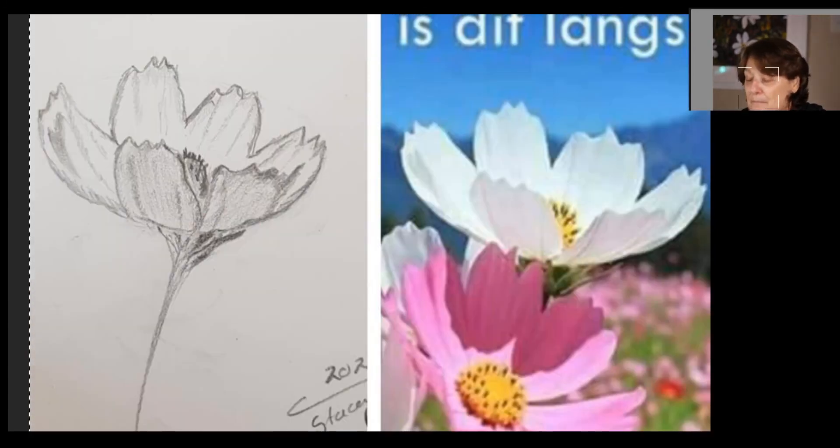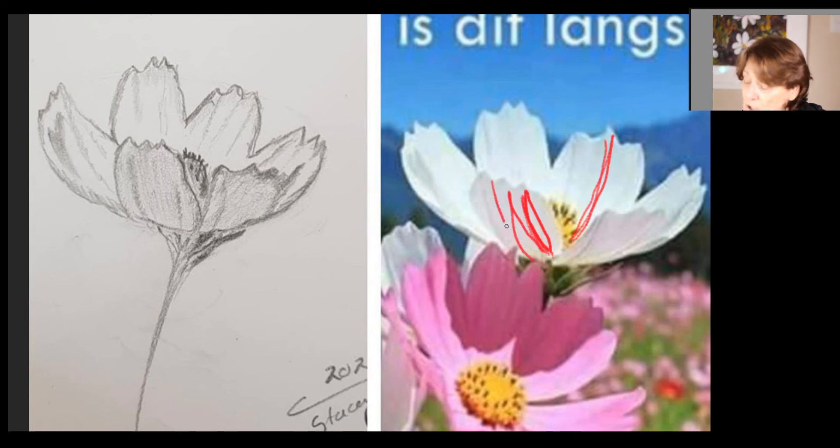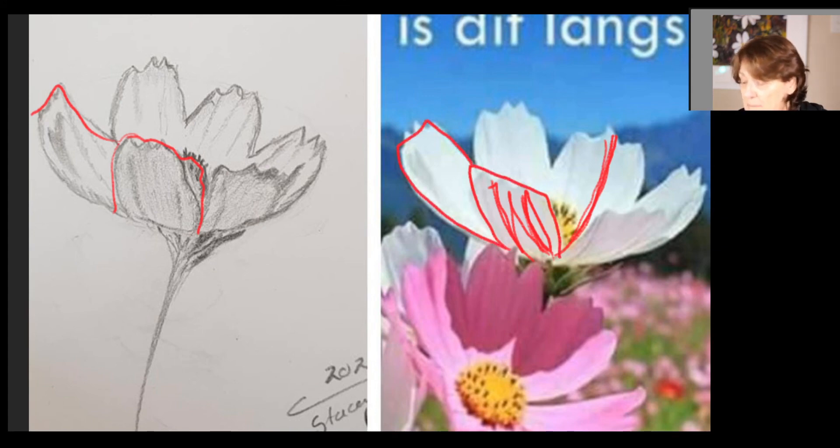Our last critique is Stacy. Stacy has done also a poppy — or it might be a cosmos actually. She has chosen one that has foreshortening: these petals are coming towards us, those ones are a little more upright, but you can see these have been shortened to that distance instead of the full elongation. Very nicely observed — you've seen the correct shape of these things and how these shapes relate to the back shape. Really nicely done.